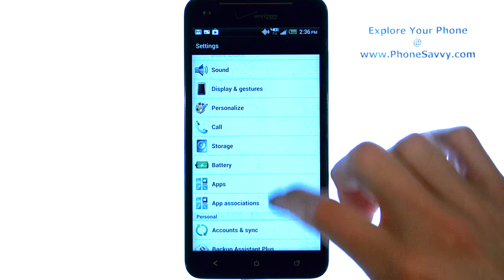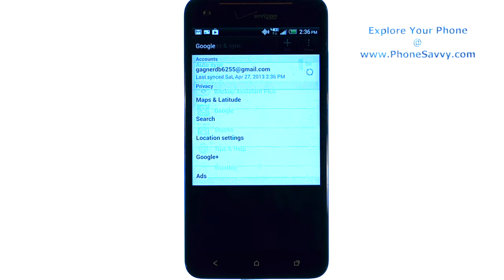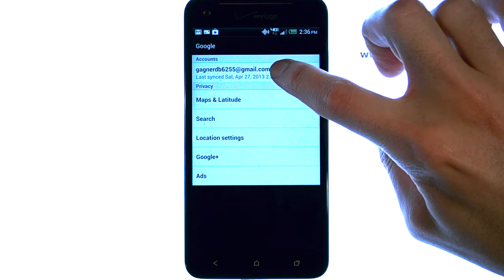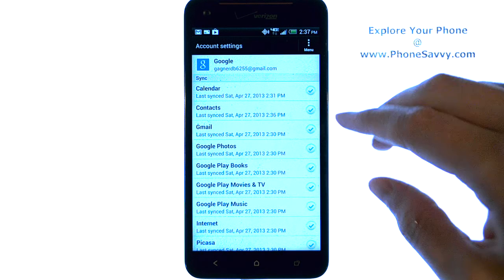We're going to scroll down to Accounts and Sync. Go ahead and select that, and then select Google. And here you'll have your Gmail account. Go ahead and touch it, and it will let you know what all you have synced with your phone and your Gmail account.